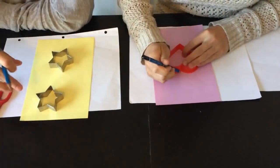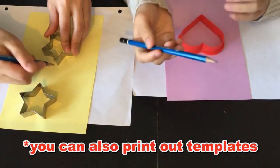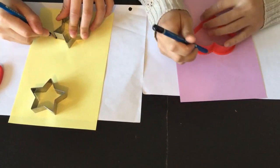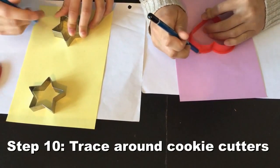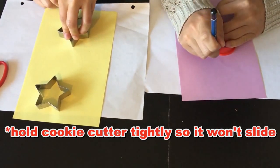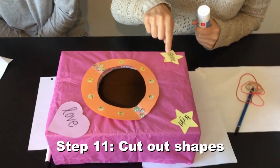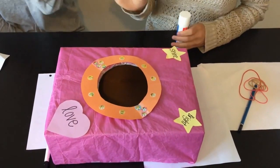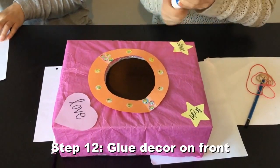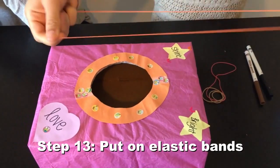Moving on to the other decor — we use cookie cutter guides. You can print out a template too. Just trace the cookie cutter, and make sure you're holding on to it tightly, otherwise it slides and you've got to start over. Be very careful. Once you've finished cutting out your decor, just decide where you want them to be placed, then get your glue stick. Now that you've finished decorating, put your elastic bands on.